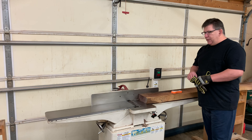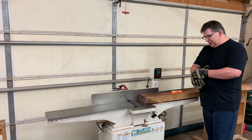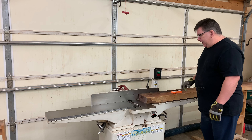We'll be taking pretty light passes. It could take up to six or eight passes to get this board flat on this side — we'll just have to see. I'm wearing the gloves just to provide a little bit more grip. And here we go.